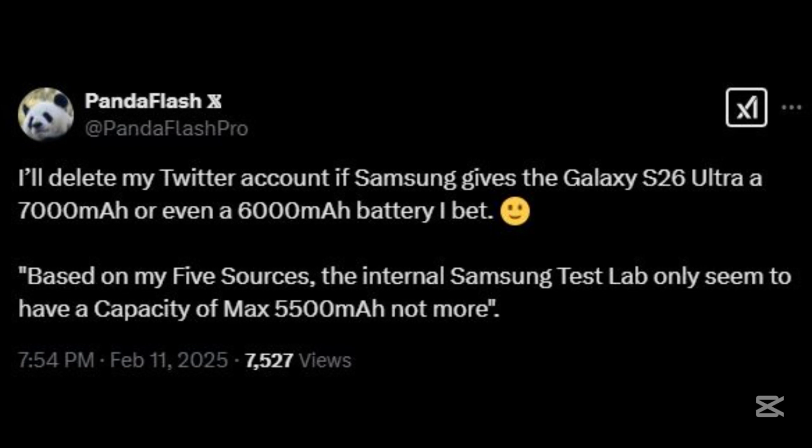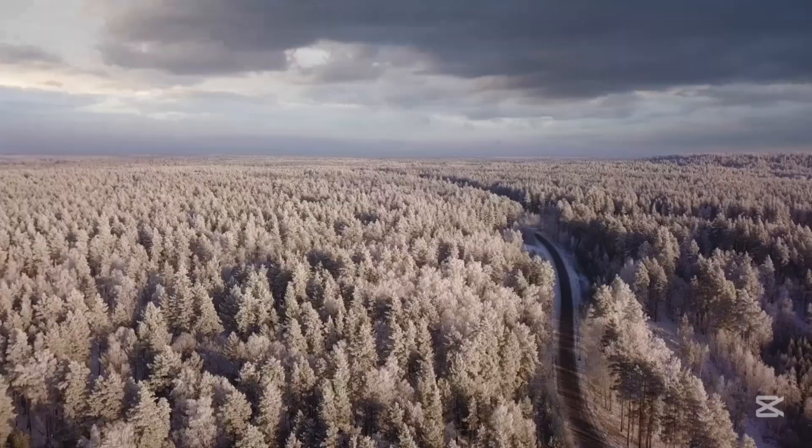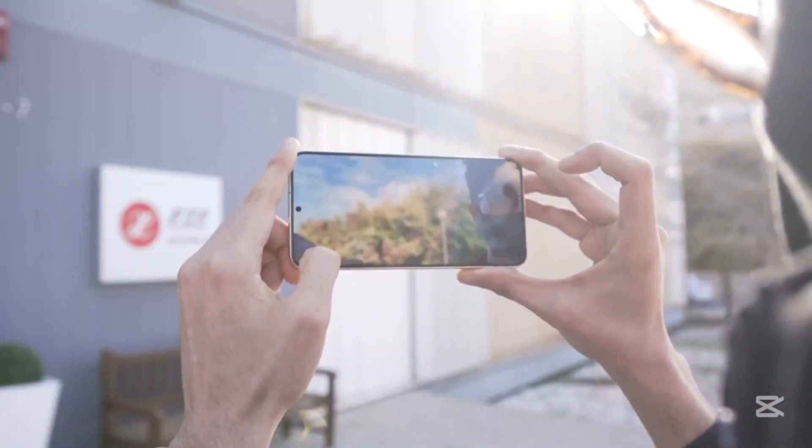Enter @PandaFlashPro on X, the leaker who just dropped a bombshell. According to them, the Galaxy S26 Ultra's battery won't even come close to 7,000 mAh. Instead, it's expected to have a maximum capacity of 5,500 mAh, with a rated capacity of 5,396 mAh. That's a huge difference from the original rumors. For Samsung fans, it's like waking up from a dream to find out you've been hitting the snooze button for too long.